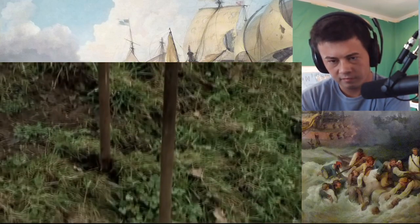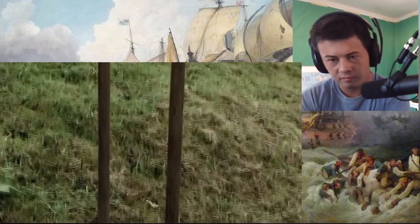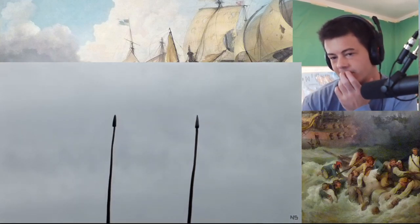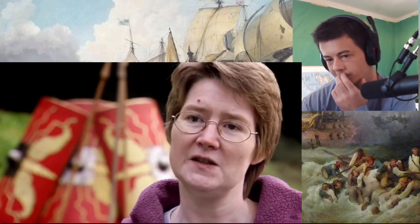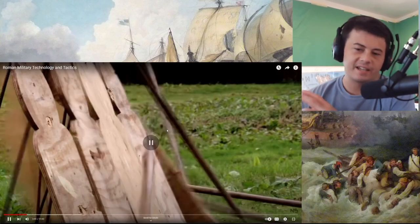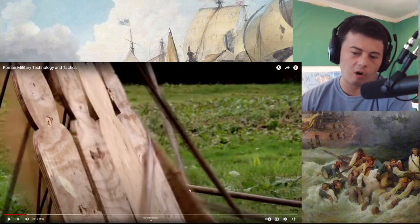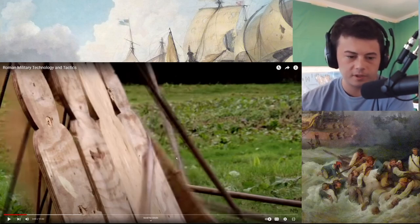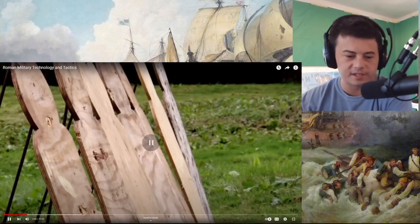But if a sword could be deadly at close quarters, their spear, called a pilum, could kill from a distance. It can be thrown with lethal accuracy around 100 feet. The pilum's designed basically to kill — to pierce people, to pierce armor, to pierce their shields. Can I sound smart for a second? Isn't it designed so that it's, like, broken or unusable to the person? Like, it'll get stuck in their shield, or it won't be good enough for them to use. Maybe I didn't sound so smart. Never mind.